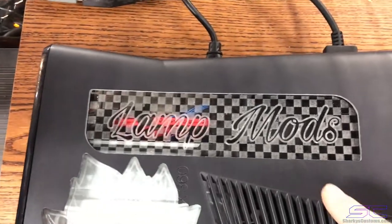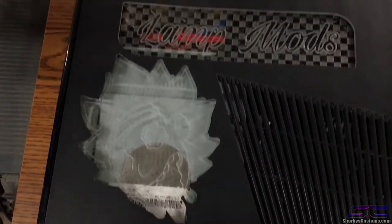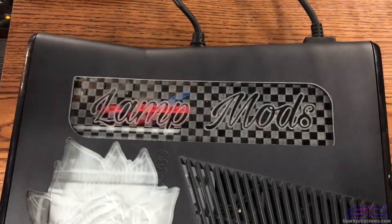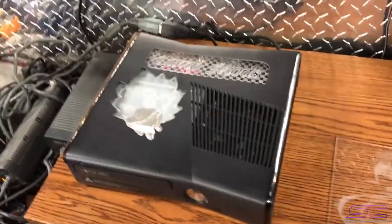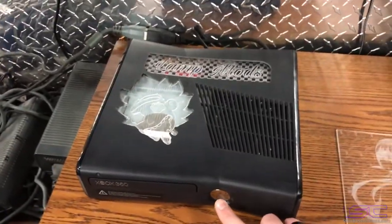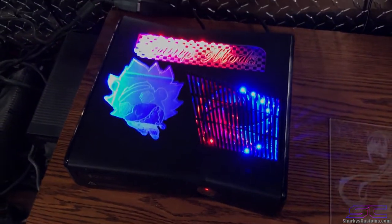But he also had — he sent me his logo and it had lamp mods and it had this on it. Then it had a checkerboard background. So I decided to kind of rearrange it and he's happy with it. I'll go ahead and turn it on. This is a Corona RGH2 with red and blue LEDs.